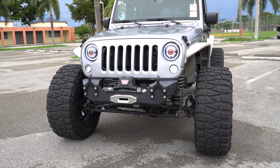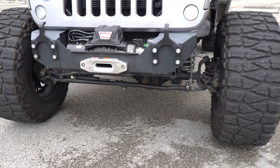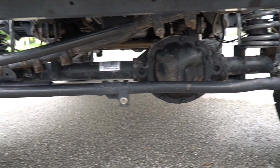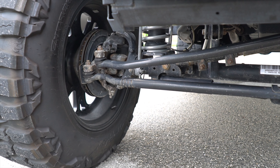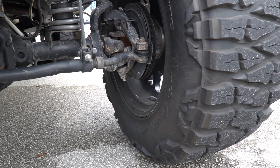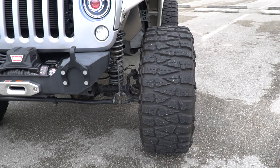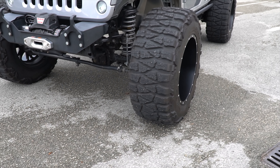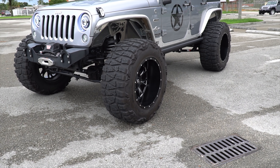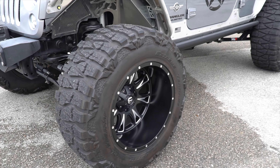Many of you are saying this is a Jeep with a DANA 30 differential running these big tires — and yes, it can be done. The only thing you have to do is not abuse it and not take it off-road hard, but yes, it can totally be done. It can handle expressway speeds of more than 80 miles per hour without problem.